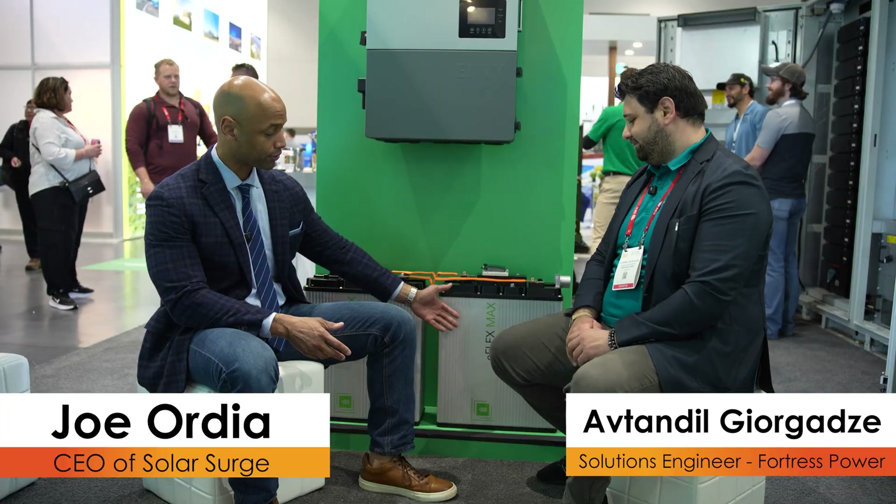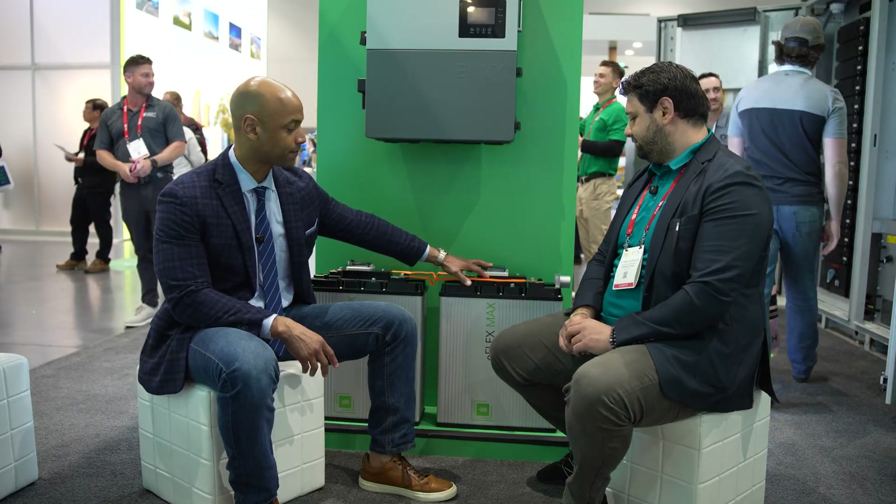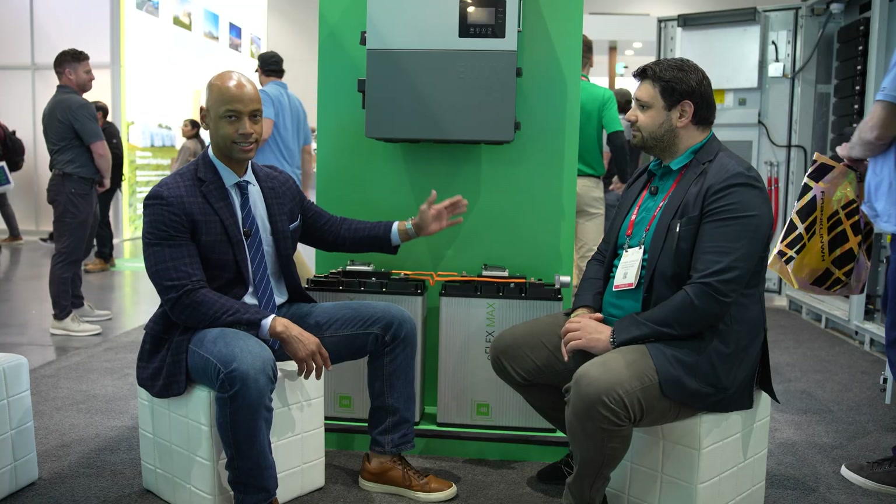That's a quick chat with Geo from Fortress Power looking at the new eFlex Max battery — featuring a new interconnection process, battery-level circuit breaker, and conduit adapter for a clean, efficient install between the battery and inverter. As always, if you're getting good value from Solar Surge videos, hit that thumbs up and subscribe — we're trying to reach 100,000 subscribers this year. We'll be at conferences like Intersolar, RE+, and the NABCEP conference to keep you up to date on the latest product and technology information. Thanks Geo, and as always, I'm Joe Wardia — get prepared and be empowered.